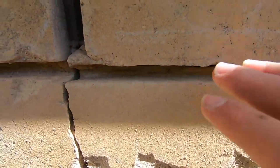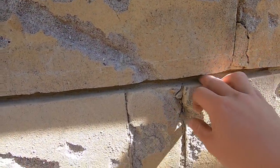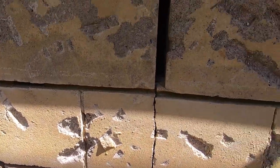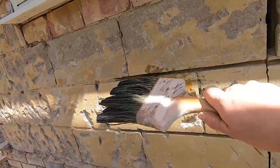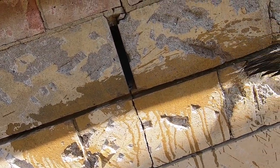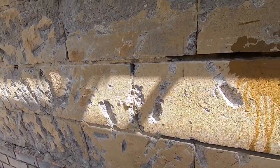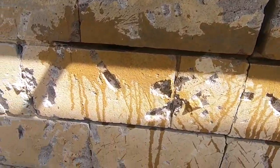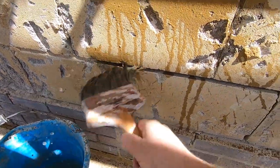I'm done with the cutting. I've formed a nice channel - you don't want it too deep either because the resin won't spread properly. So it's a nice even channel all along the mortar line. Now what we're going to do is get a bit of water and clean it out, just get the water right in there. It's really cleaning the dust out.